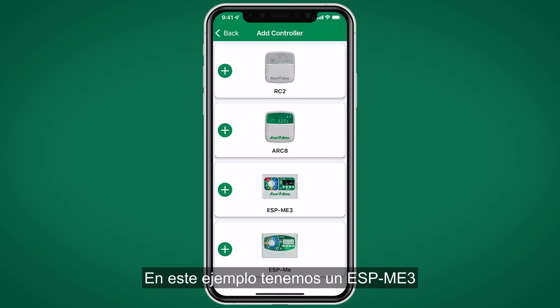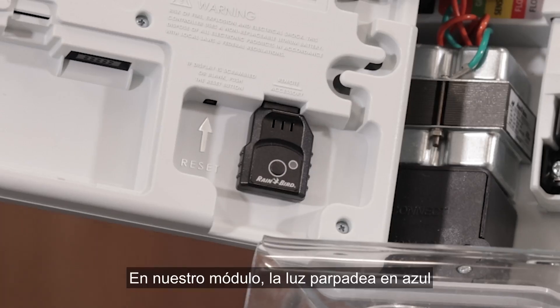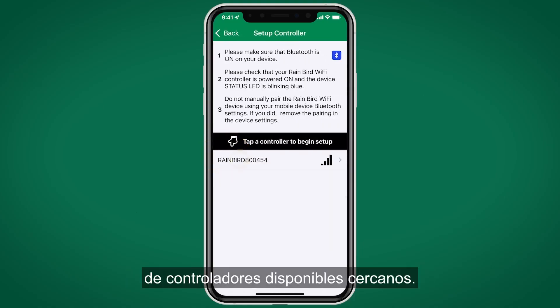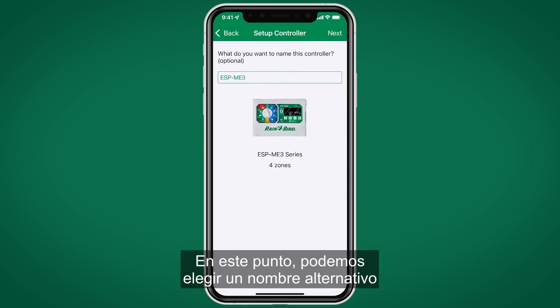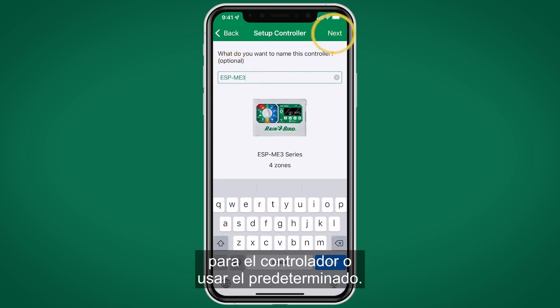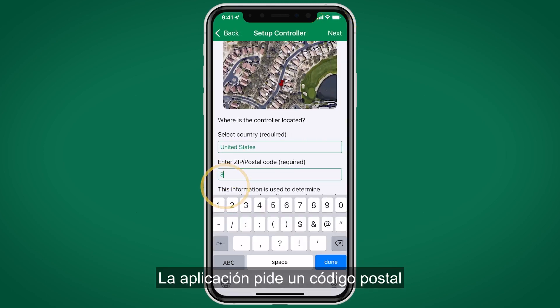In this example we have an ESP-Me3 with a Link-to WiFi module installed. The light is flashing blue, and the app brings up a list of available controllers nearby. At this point we can choose an alternate name for the controller or just use the default. The app asks for a zip code for optional weather data.